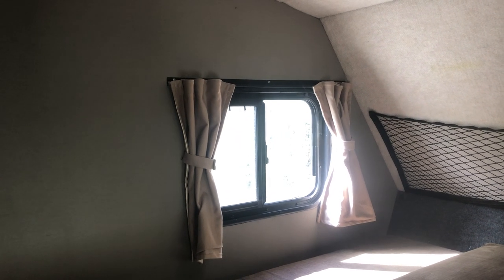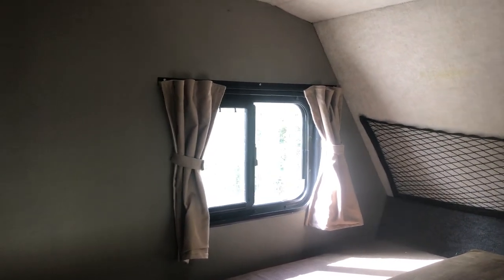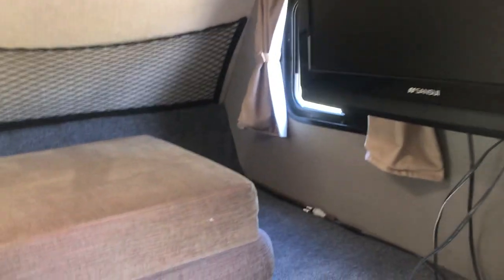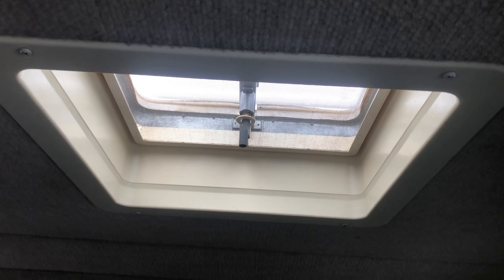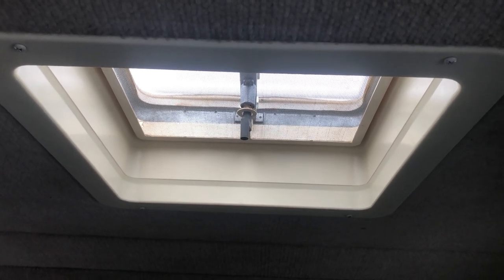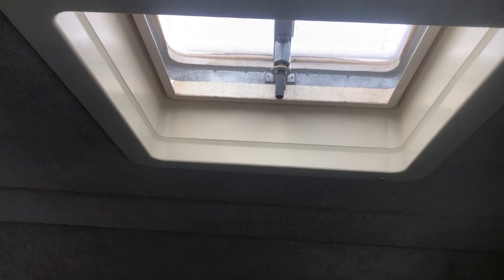You also have a side window with a screen. There are blackout curtains on the cab and curtains on every single window, which comes in handy because there's a lot of daylight here in the summertime. The one weakness is right here — that window doesn't have a curtain, so I should probably get a velcro stick-on one for it.